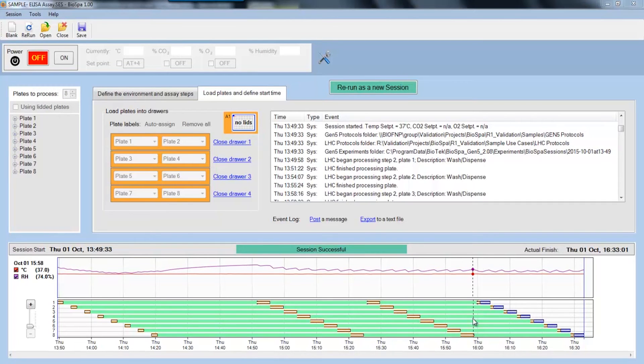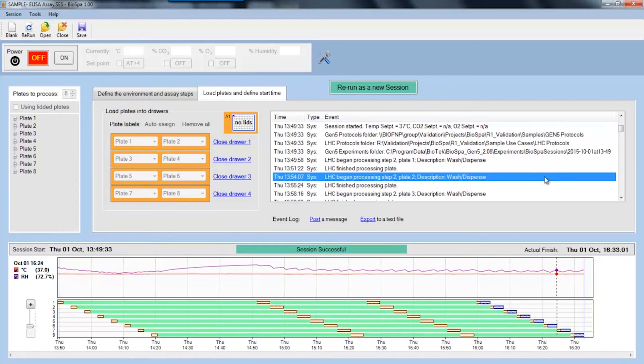To run the system, simply load your plates and hit start. The software generates a schedule that shows you all of the assay steps for each plate as well as the expected duration of the entire run. During the run, all assay parameters are recorded continuously. You can see here a run log as well as a parameter chart. If any parameter goes out of range during the run, you will get notified immediately by text or email.